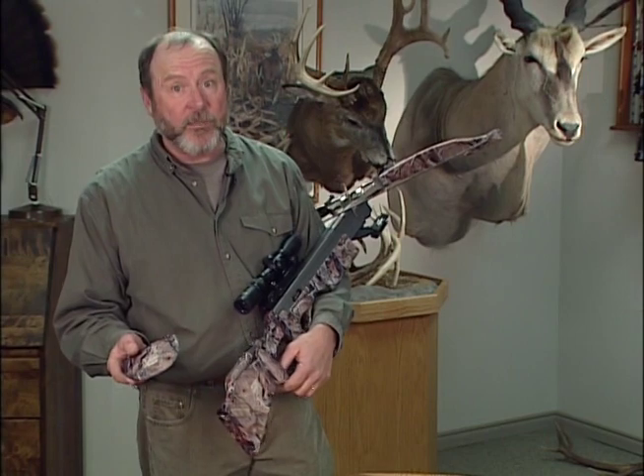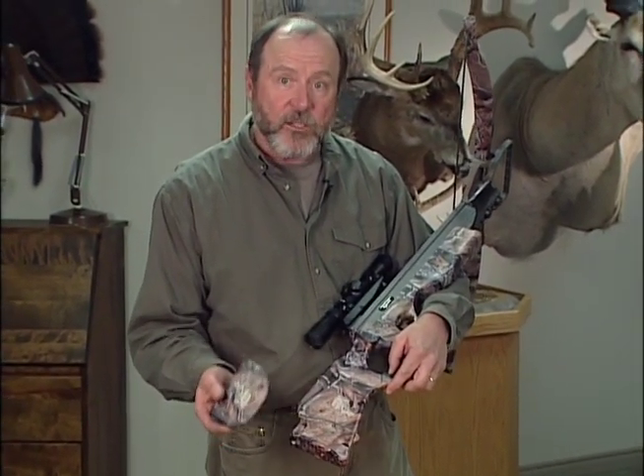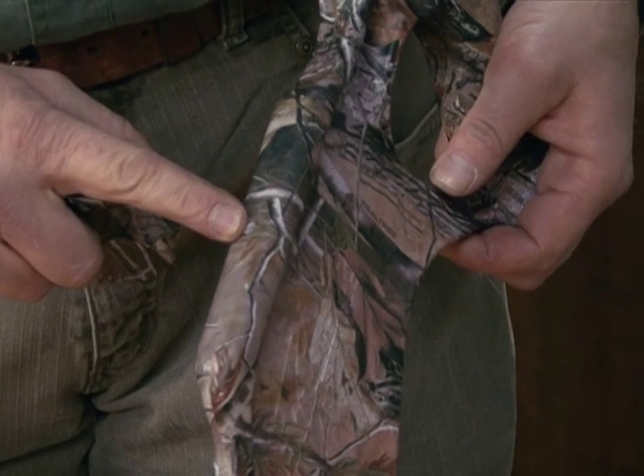When you pick up your cheek piece, make sure the camouflage matches your bow. You want either the hardwoods or the AP version. The hole that they mount with is drilled right here in the top of the comb of the bow.